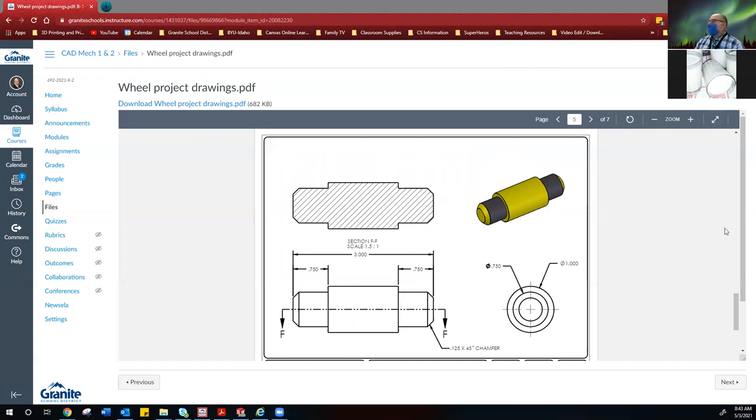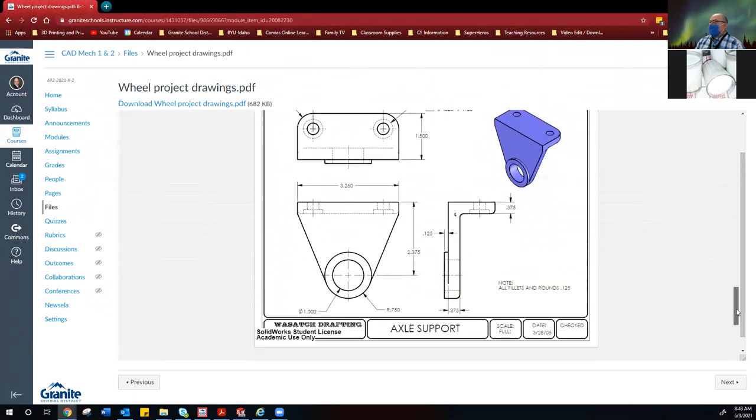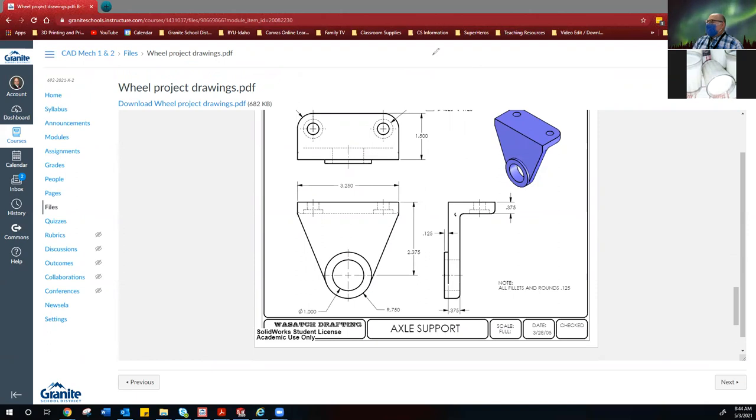We've got one more piece — the axle supports. This one's going to be a little more of a challenge. When you do this, you'll do this portion and this portion — do not do them at the same time. Do the L shape over here first, then add the built-in washer after the fact. That's the little clue on that one. And the piece de résistance — the metal wheel. It is called a wheel, not a tire. Again, it's another revolve — you're doing the top portion and making sure you put in the axis to spin around.